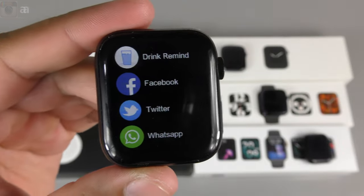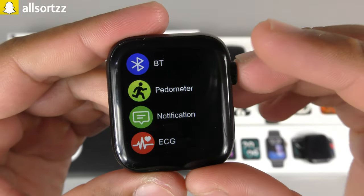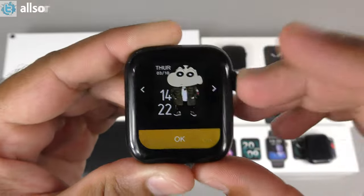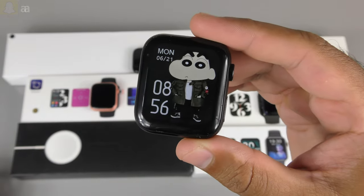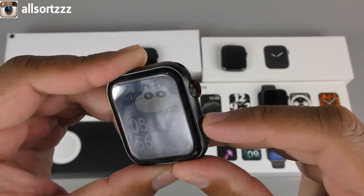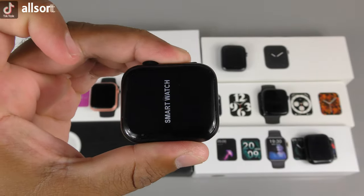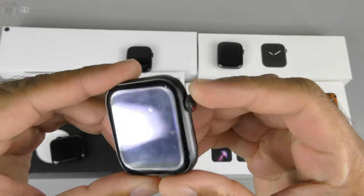The FK 100 also has some social media app notifications and a Drink Reminder. Overall though, this FK 100 feels like a downgrade — the crown doesn't work properly in the menu, it lacks several features, and the boot-up experience is poor. The watch faces are okay but nothing special. I'm not impressed with this one.